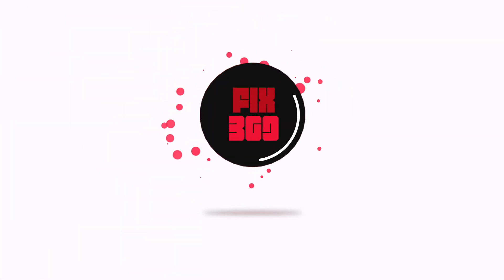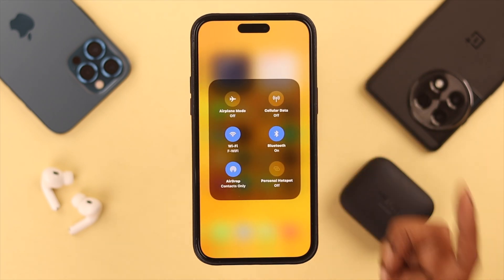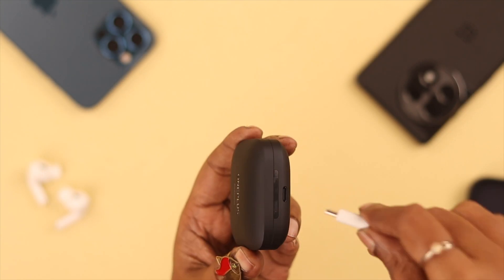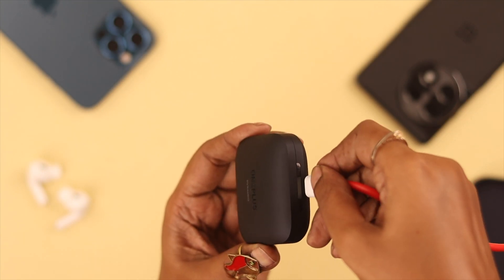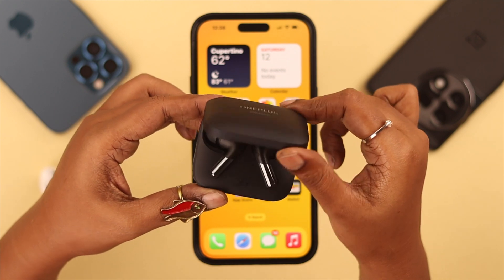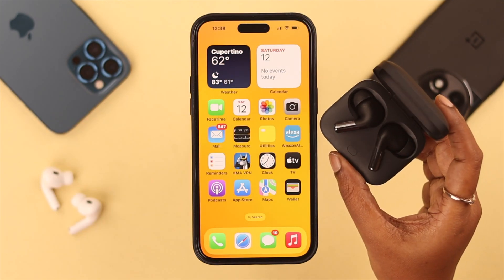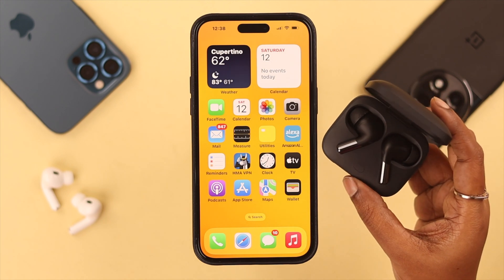First of all, make sure the Bluetooth option is on on your iPhone, and also your Buds Pro 2 has enough charge before you go for the pairing. The two buds should be inside the box in their own places. To pair them to your iPhone, bring the charging case near to your phone.